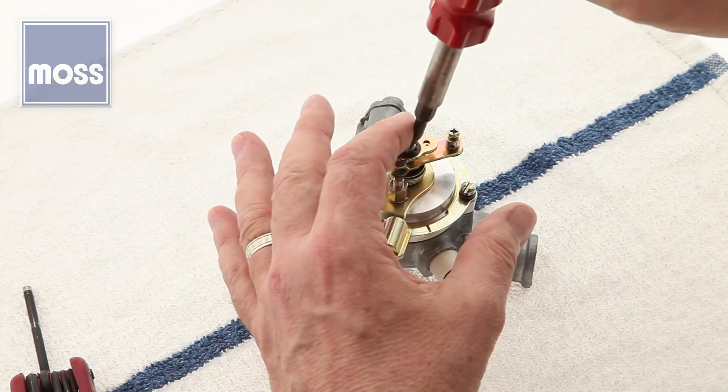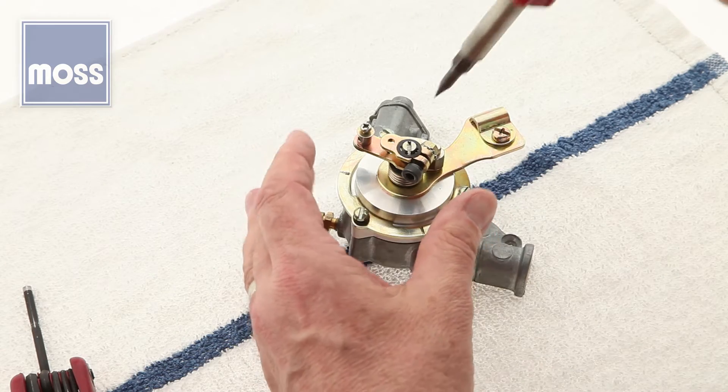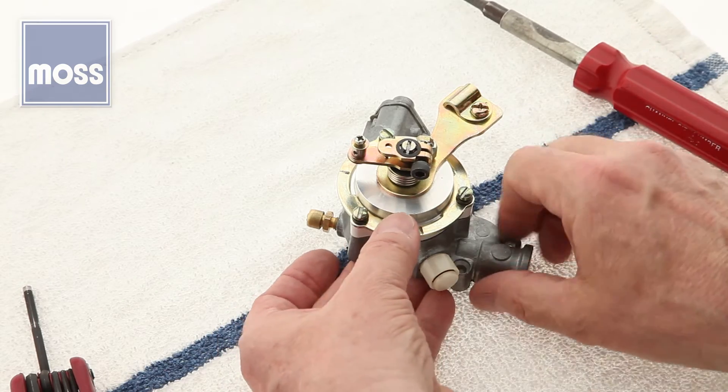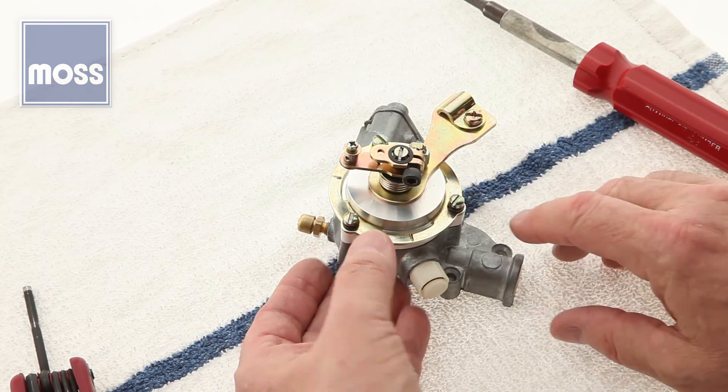Let it go, let it go, getting close again, let it go, and maybe a teeny one, and one more — we're there. There she is, lined up with the datum. Tighten your three screws, tighten your Allen, and you're all done.